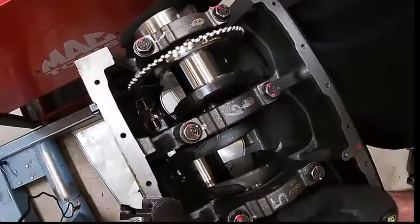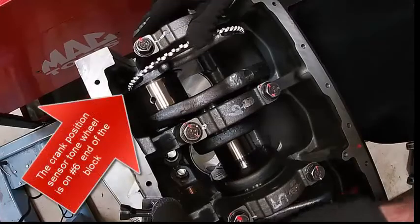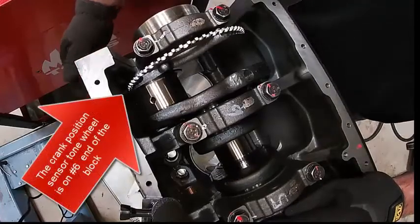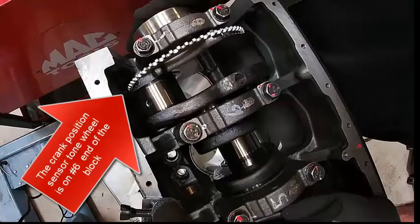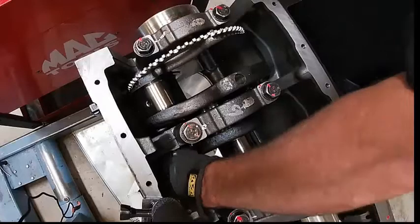We're going to have to turn our crankshaft a little bit. This is our crank position sensor — there's a sensor on the side of the block over here that tells the ECM where number one top dead center is. Exhaust is towards the back.